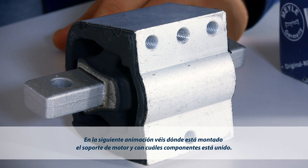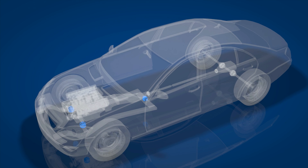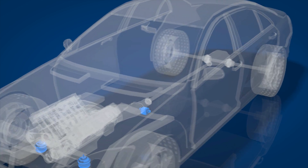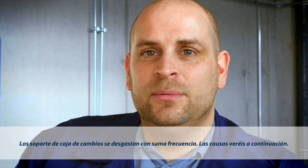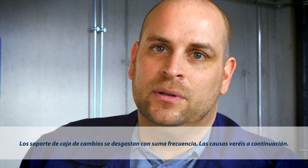The following animation shows you where the transmission mount is located and which parts it is connected to. Many transmission mounts wear out quickly. Watch this animation to see why this is the case.